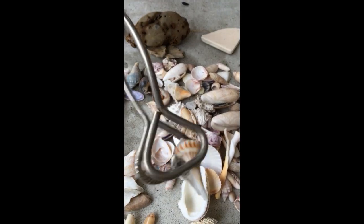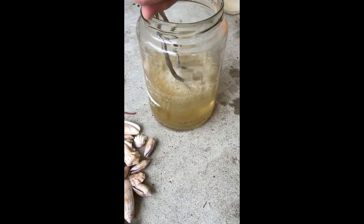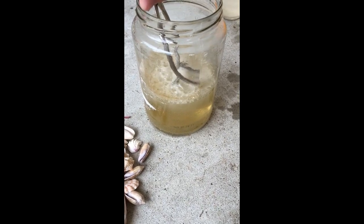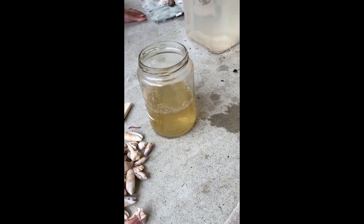It looks like this one. These are lightning whelks. Yes, my nanny knows everything about shells. Well, she doesn't know everything but she does know a few things. She loves the beach. I do — I've been collecting shells for over 50 years. And that's a long time.